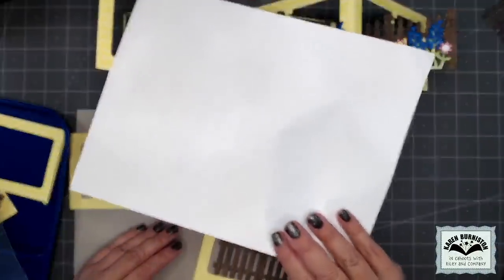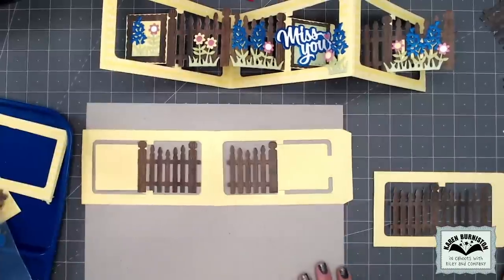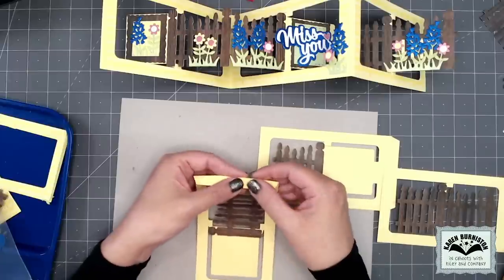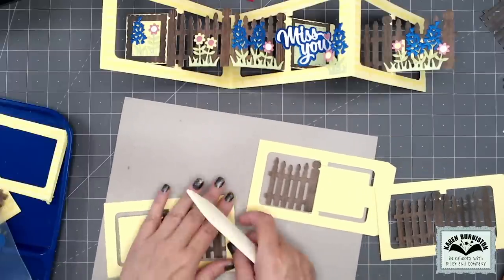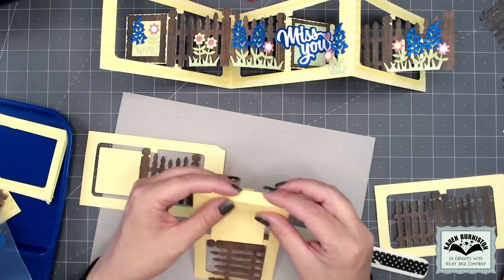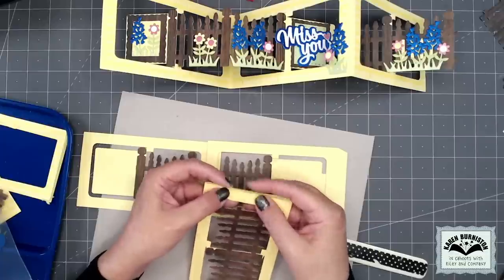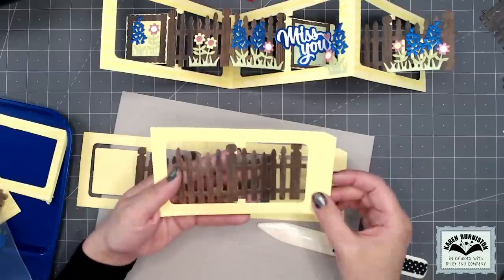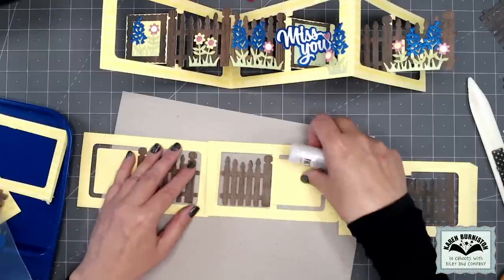Now we're going to start attaching these three pages together using the long tapered tabs at the end of each page. If you work the folds of those tabs — feel free to use a bone folder — give them a good crease. Technically on page three, we don't need the tapered tab because we don't have a page four, but sometimes working that fold makes it easier to see the fold line so you know where to chop it off.